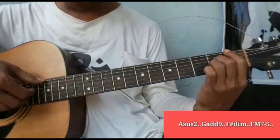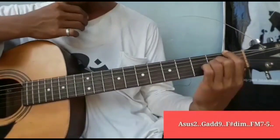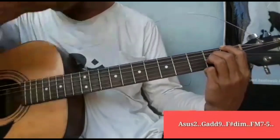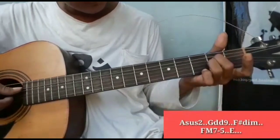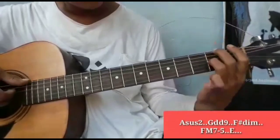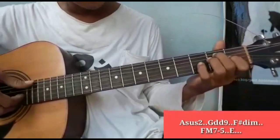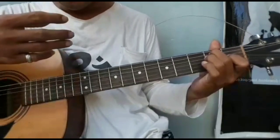Kemudian ke F minor 7 kurang 5. Agak awam ya kalau saya juga. Senar 6 fret 1, senar 3 dan 4 fret 2. Ini F major 7 kurang 5. Kemudian ke A2. Yang kedua jatuh ke E major. Ada variasi. Selesai chord pengiring intro.